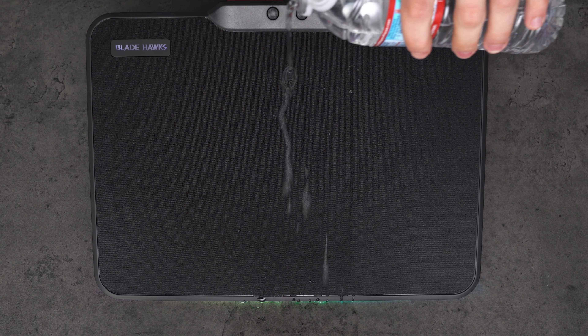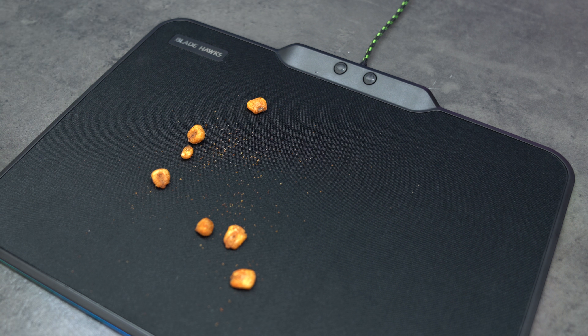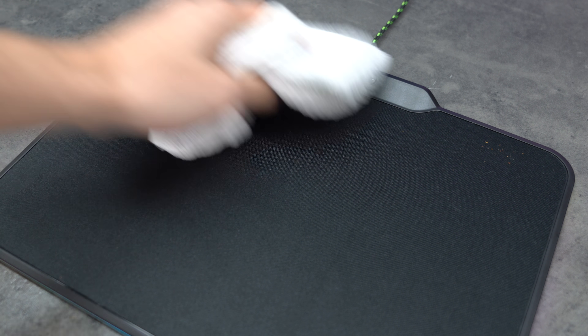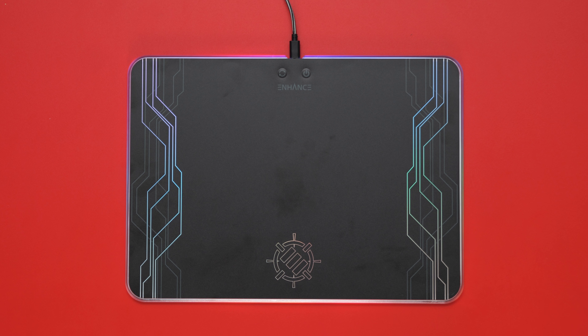One thing I like about the mouse pad is that it's water resistant, so if you spill any liquid on it you can easily wipe it off. Cleaning it is also very easy using a cloth — just make sure to use a lint roller afterwards to get the fabric pieces off. If it wasn't for the obvious hot spots and the ugly green braided cable, I would have given it a 4.5, but this is a solid 4 out of 5 for me.